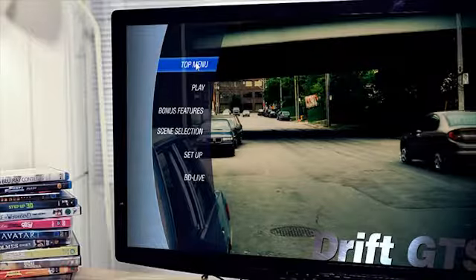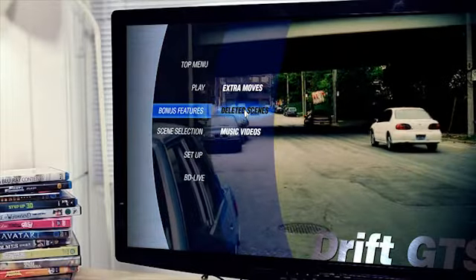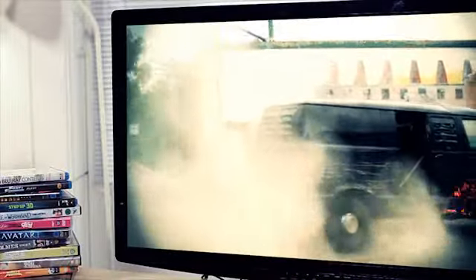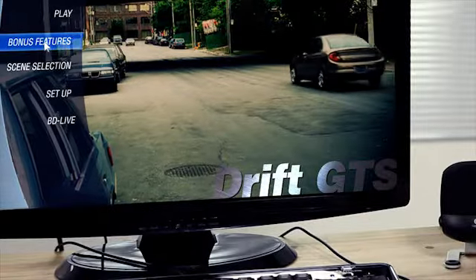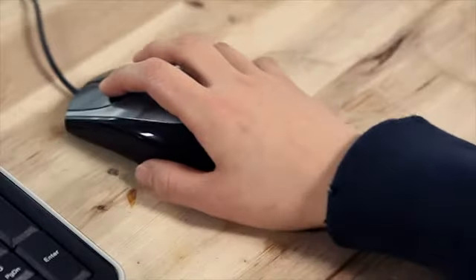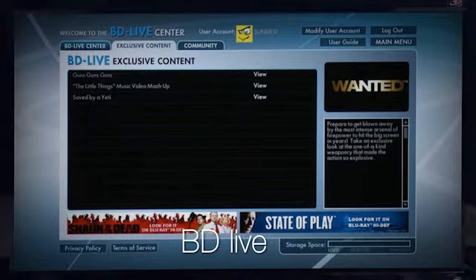The BD disc has a much greater storage capacity, which gives Blu-ray the ability to play movies with extreme visual and sound quality. Some BD titles support BD Live, which enables enjoying online quizzes, movie trailers, or other interactive content.